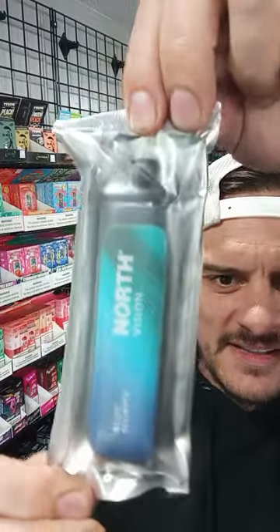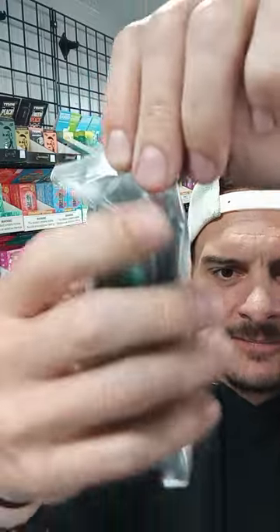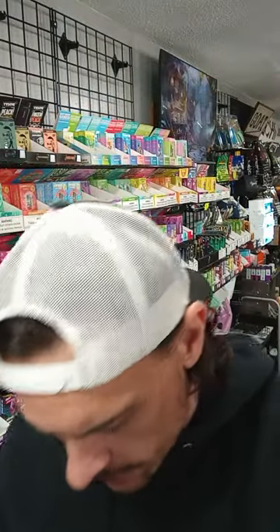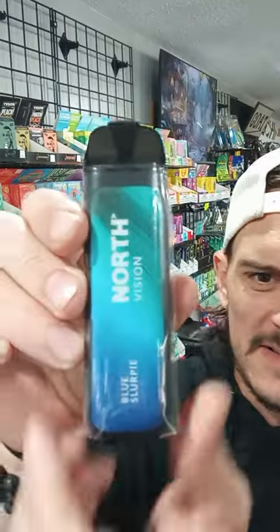There it is. Now it's nice and skinny — it's kind of one of the reasons I think they liked it so much. Check that out. I mean, it's just very skinny. You can smell the Blue Slurpee right off the bat. Very smelly and good smell.